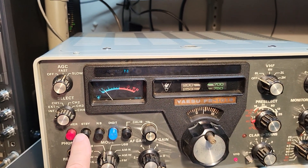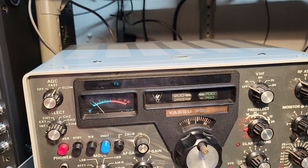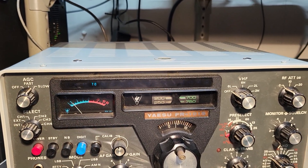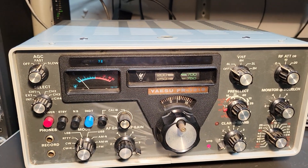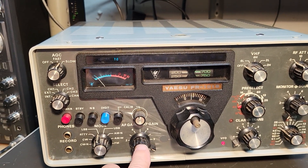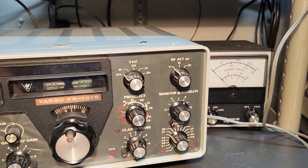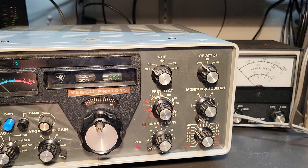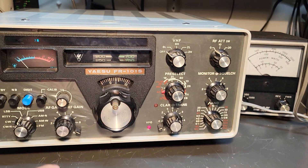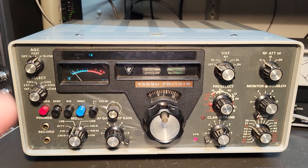Here's your controls: power switch, standby, noise blanker, and digit — which I'm not sure if that's for the digital version they make. This is the analog version. Then this is your calibrator, volume and RF gain control, and a monitor control with squelch. It has the pre-selector, which is real nice, and here's your clarifier, band select, PFO, and mode select.